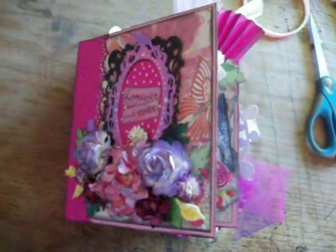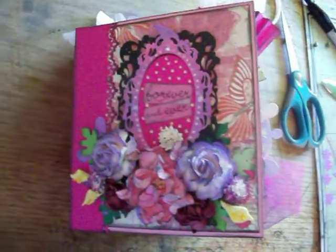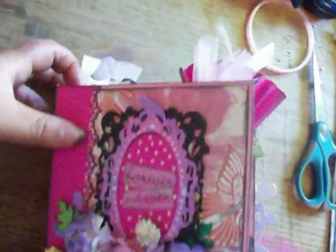I just wanted to show you guys this because this is my first accordion fold mini album. I was just trying it out, seeing how it was. You can see there's the accordion fold. Like I said, this is my first time making this, so I just want to go ahead and show you the inside of it.